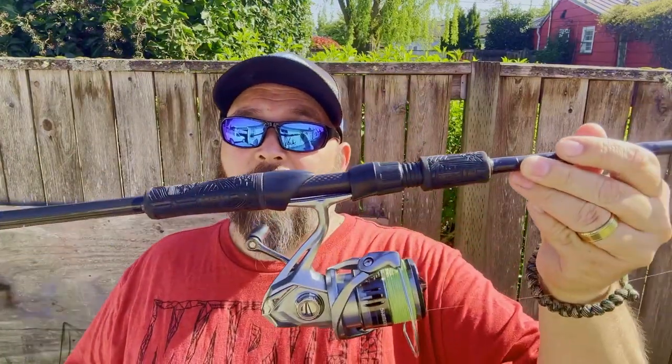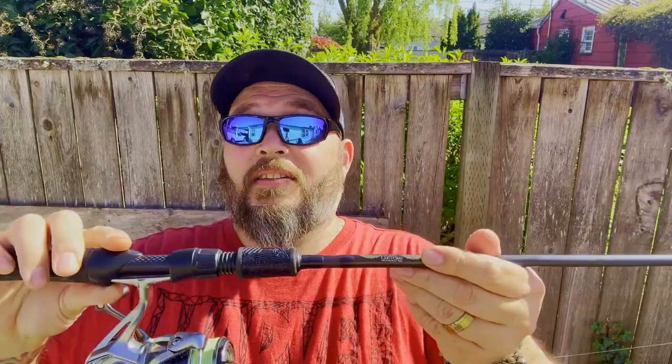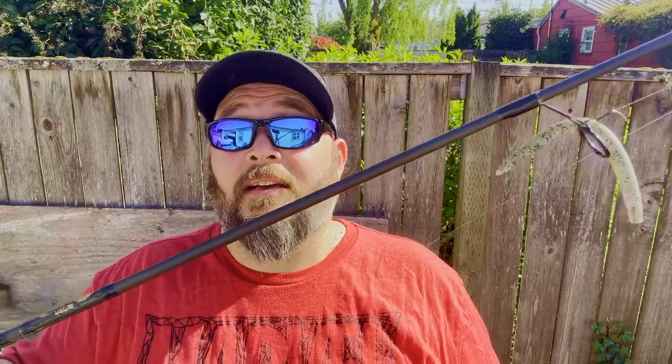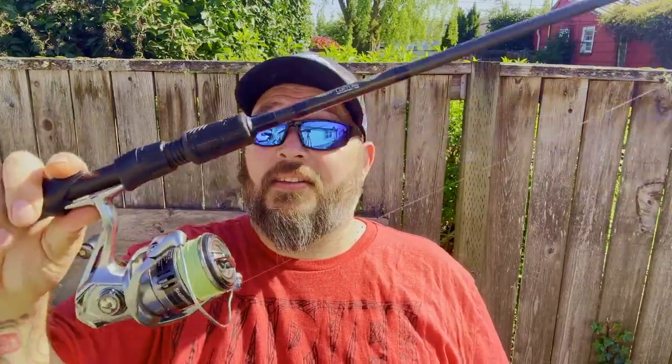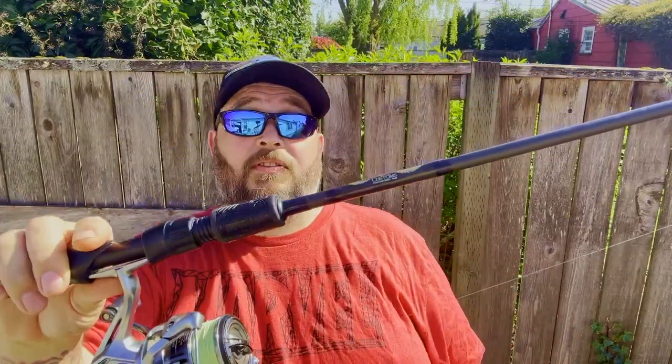For LBA's finesse setup right here, we have the A&E Custom Stealth. It's all black — every component on it is pretty much black. It's a split grip with wing grips as well. You can see he loves throwing a wacky rig on this. You'll see this in our videos a lot — we like to throw a wacky rig and do some finesse fishing.